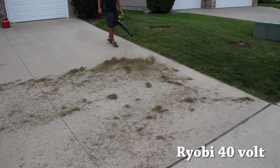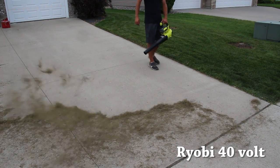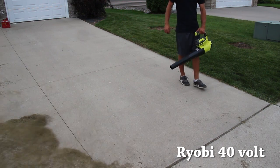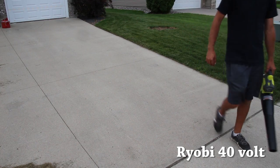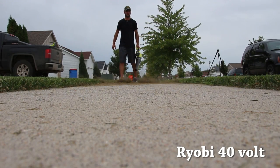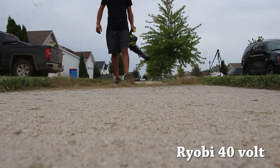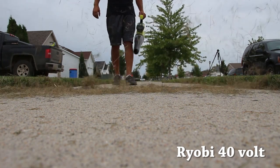The Ryobi 18-volt and the Echo 58-volt have scrapers on the end of the nozzle, so if you have stubborn material on your sidewalk or driveway, you can scrape it off — and the nozzle is designed for that. The Ryobi 40-volt does not have a scraper, so you will wear down the plastic on the front of the nozzle if you try.